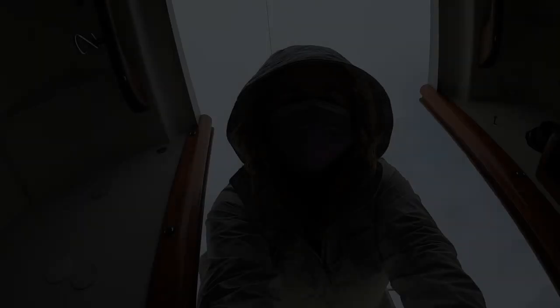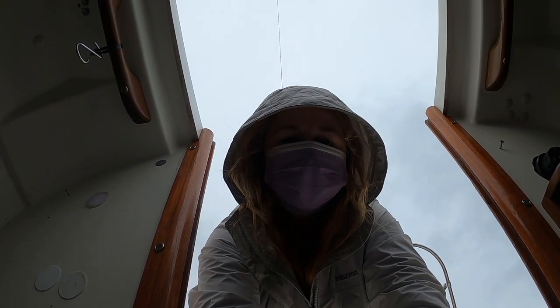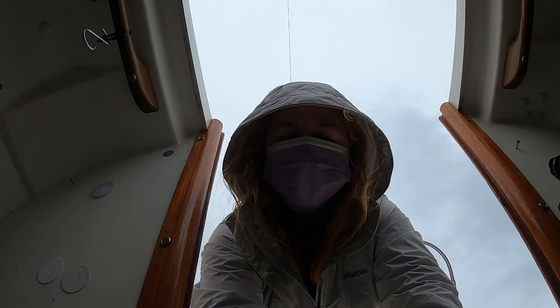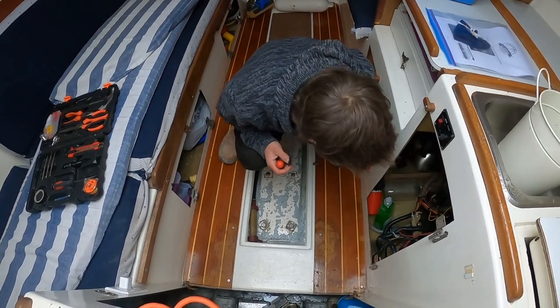Our boat's all in the slip and everything went really great. It was nice to see the boat go in - this is the first year we've actually seen it go in the water since we just bought it. The mast went up and everything looks good. We came to the boat today because we forgot to leave our power cord in the boat and they couldn't plug us into power, so we're here plugging it in and making sure everything is working and turned on.